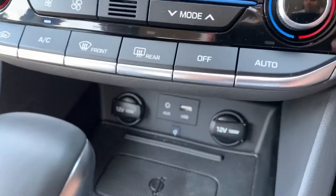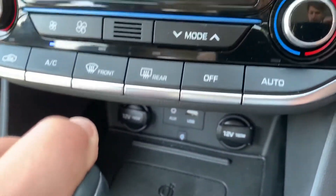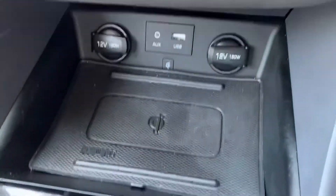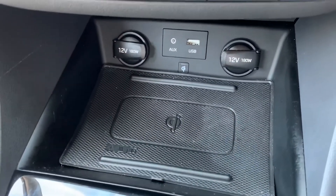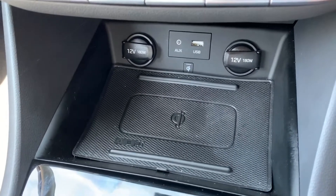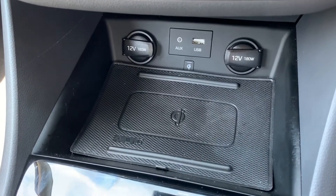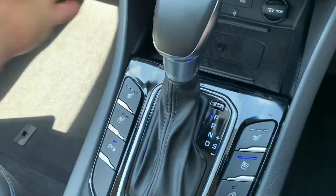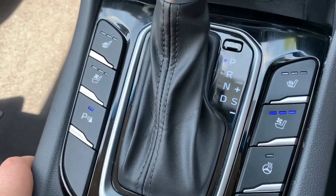Underneath that section we have two 12-volt charging sockets, auxiliary and USB inputs. This pad is a wireless charging pad for your phone — if your phone supports wireless charging, pop it on that pad and it'll start charging straight away. We have the gear lever for the fully automatic gearbox.